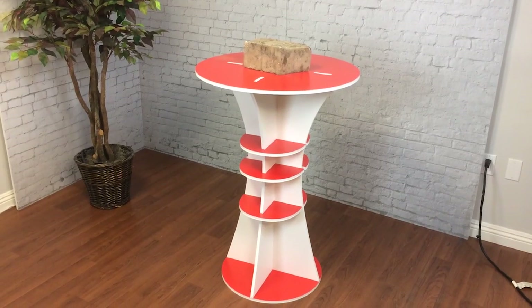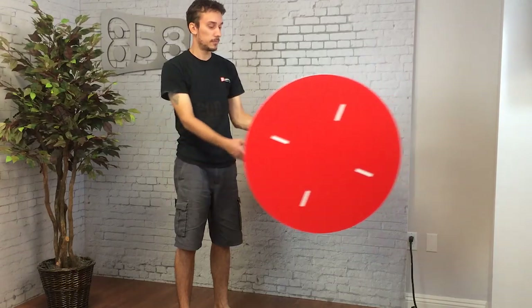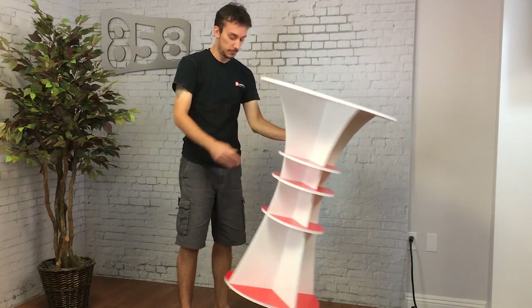This design uses one sheet of half inch foam core and it can be digitally printed on. The whole table itself weighs less than a pound and yet it's able to support 20 or 30 pounds on top. I've made this template available for download and it has almost limitless potential for customization.